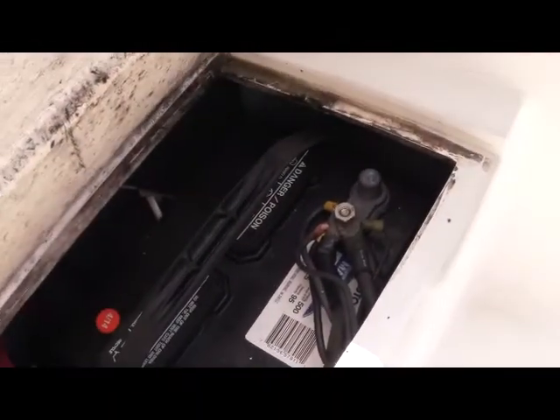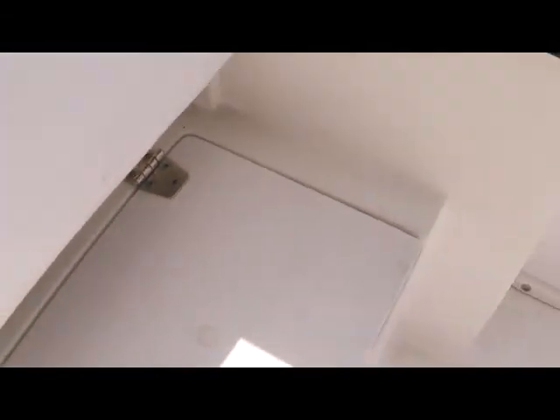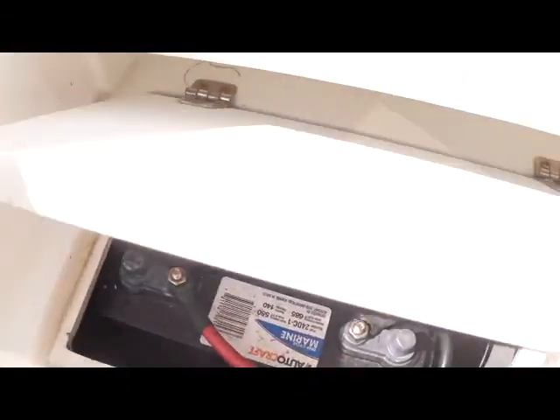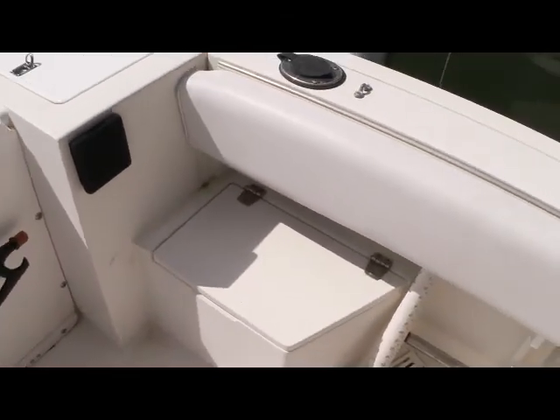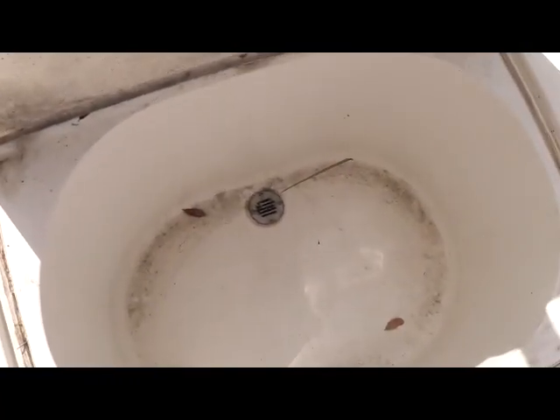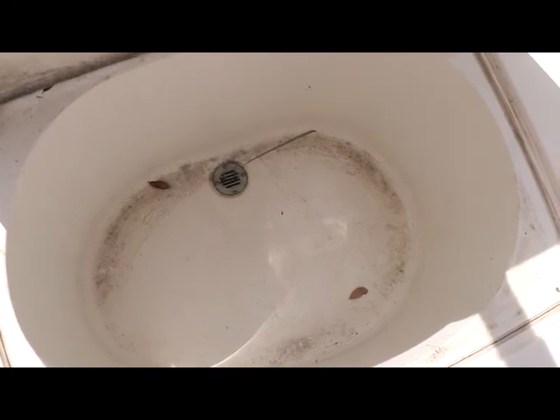Moving slightly forward, if I lift up here, you're going to see your starboard battery. And if I move over to the other side, you're going to see your port battery. The owner is also including the battery charger system. That will bring us dead center in the floor — if I lift up here, you'll have a very large fish box, or you could use it as storage.